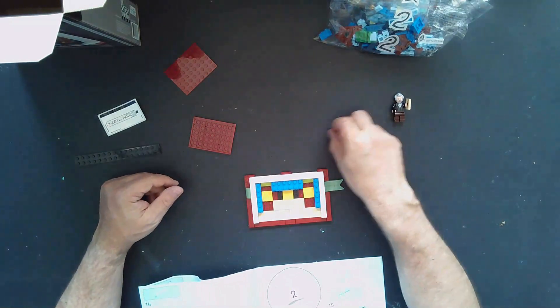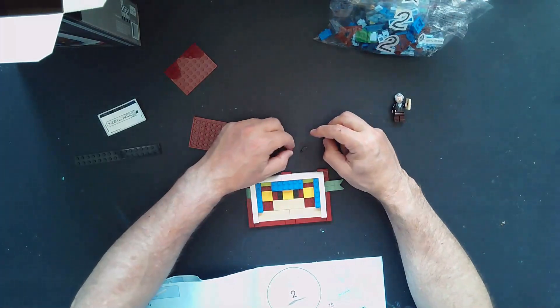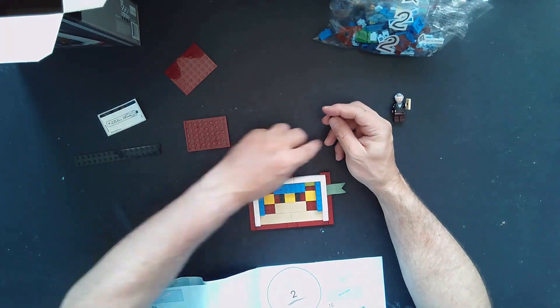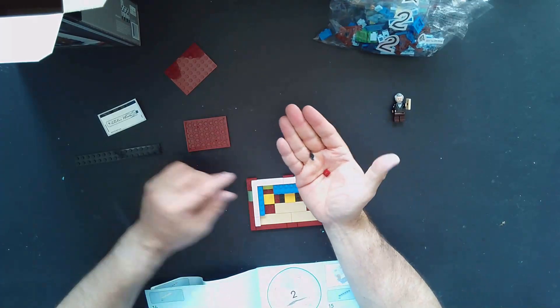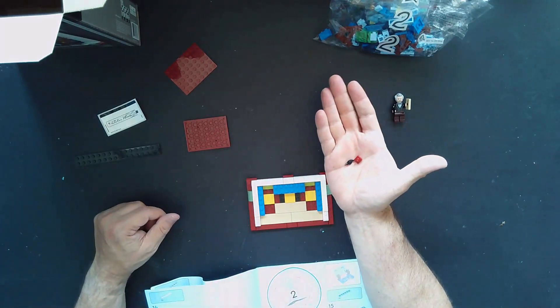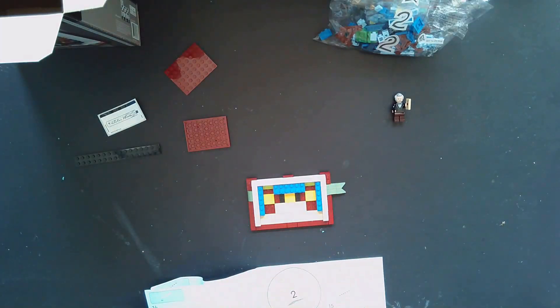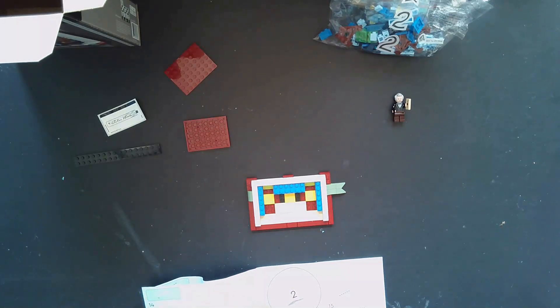As I said at the start of the video, we have a couple pieces left over — one of these little one-by-ones and another black quill. Those will go into my extra bag that I can use for something else. With that, we are going to dive right into bag number two.